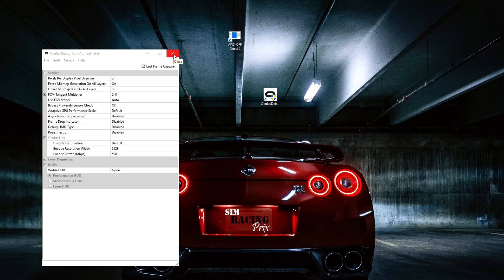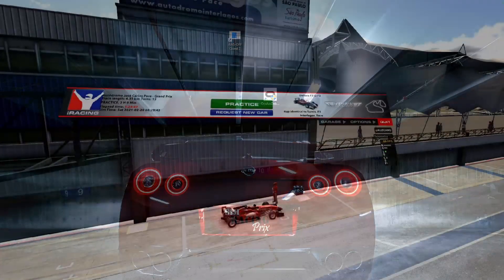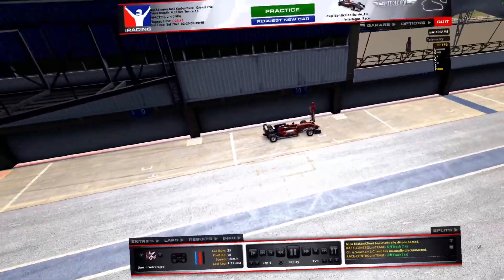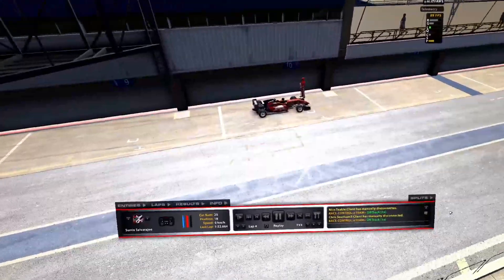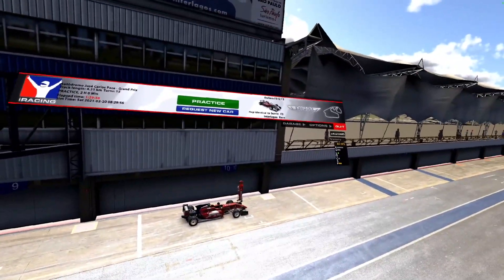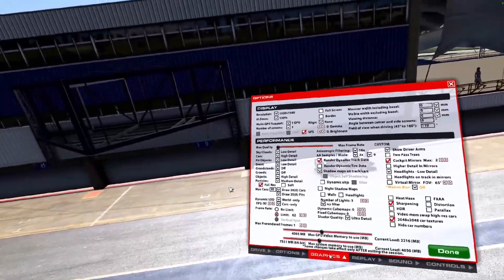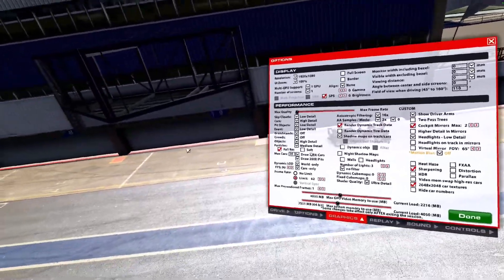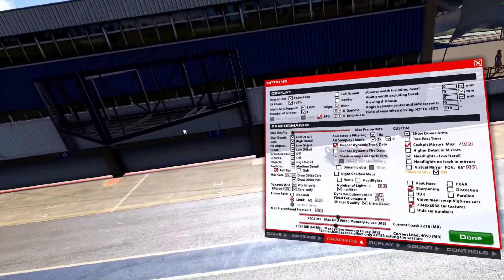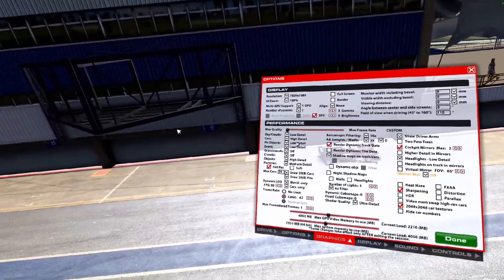Now let me show you the graphic settings I've set in iRacing itself. I'm in the VR headset, running using the F3 at Lagos. Let me show you my graphic settings for VR. I do a custom kind of setup — I keep sky low, cars high definitely. You'll want to keep things you don't need turned off. For example, I leave a bit on low, and I turn off the grandstands.